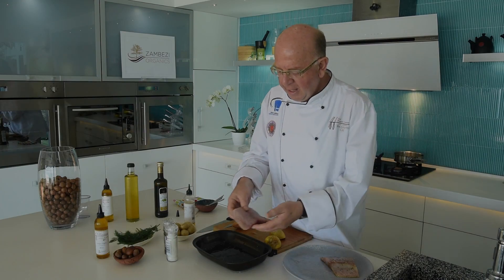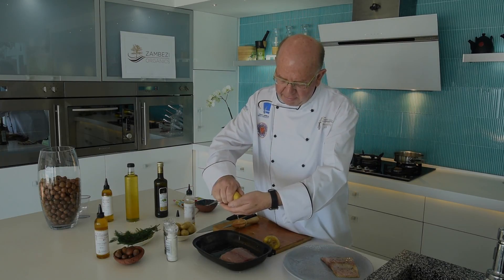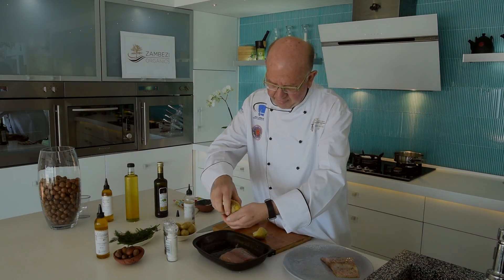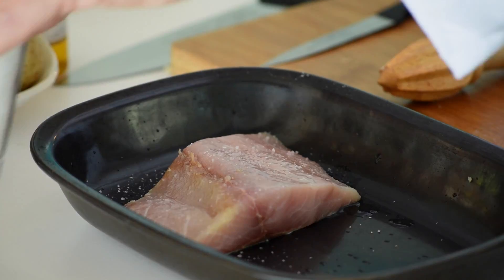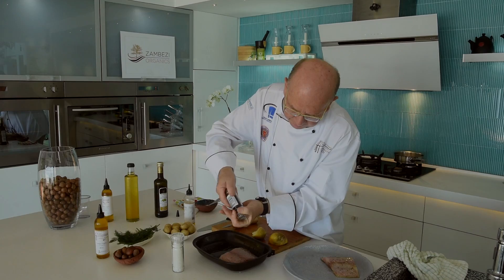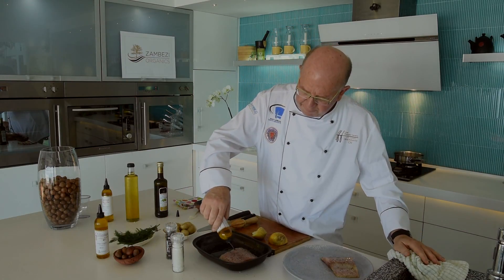Lovely fillet of yellowtail and I'm going to dress it in some lemon juice. Let's press some fresh lemon juice out on it. And then some salt and pepper. And then a good drizzle of manchetti oil.